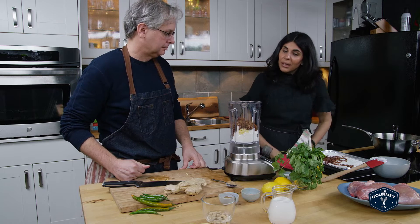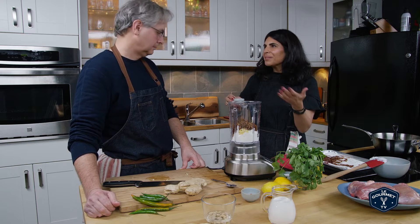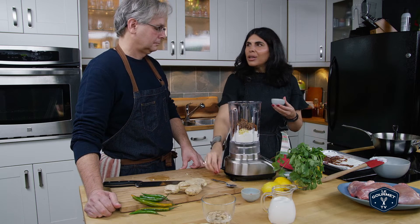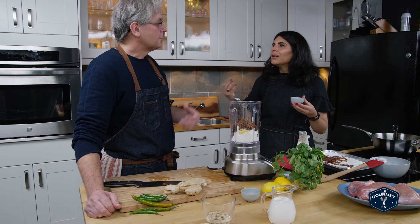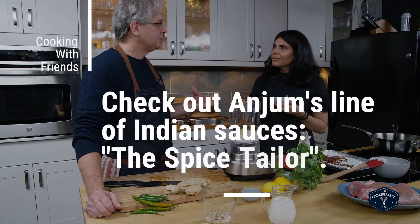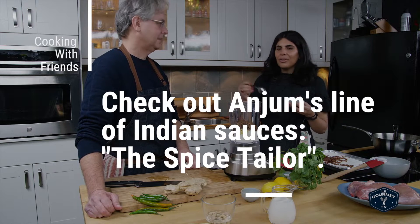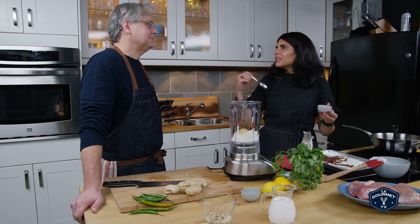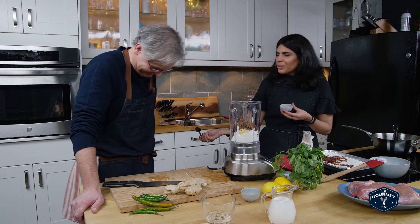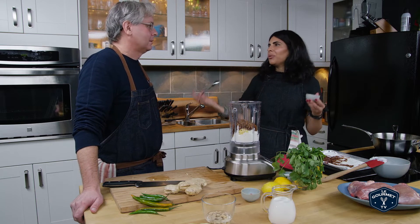Garam masala. So garam masala literally means warming spice blend, and it's just cloves and cinnamon and black pepper and bay leaves - nothing unusual. Do you have your own personal blend? I do. When you go to India, it's like every house has its own secret. It's like this very big thing - my mother's cooking is better than your mother's cooking. It happens in marriages. It's a whole thing.